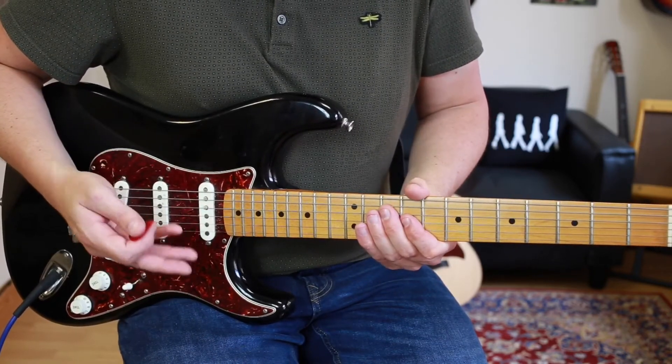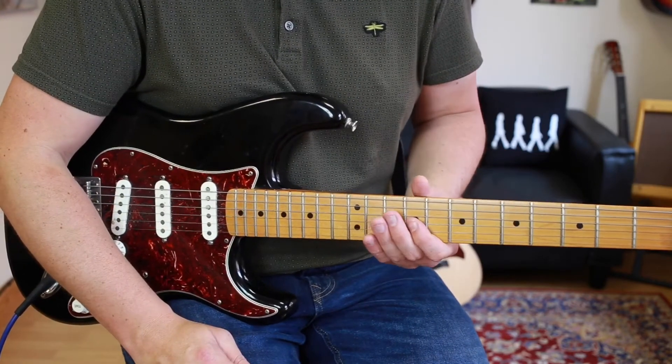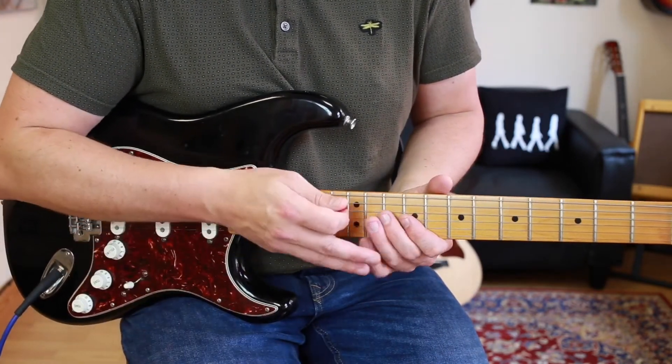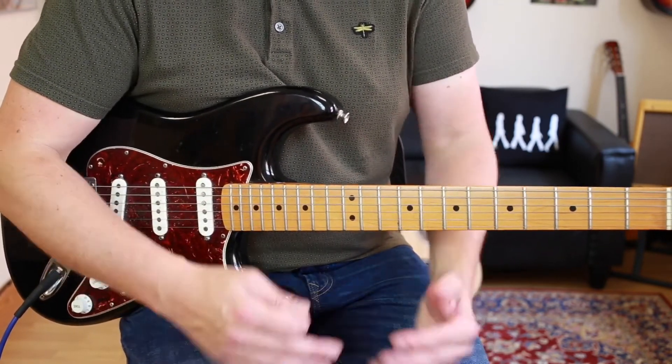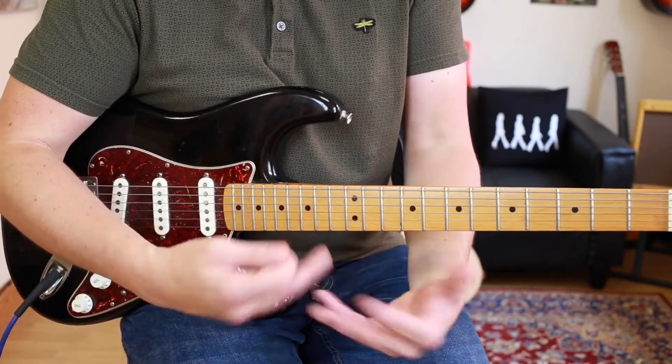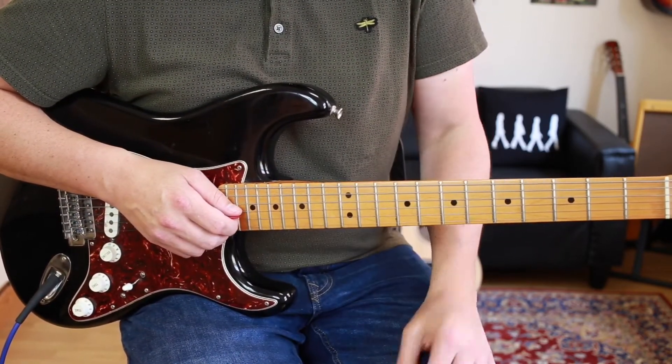Now, what's cool about this is it's extremely catchy. Everybody knows the melody to it and it's a fairly simple riff, but we're going to be using our fingers in an orthodox way, as if we would be playing a scale. That's why I like to do scales — because it helps us when we're actually playing songs to form our fingers in the correct way so we're not tripping ourselves up.